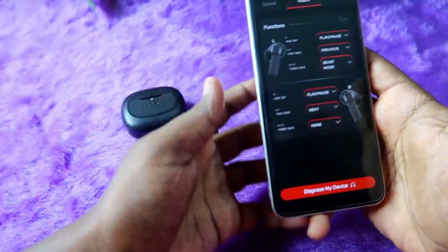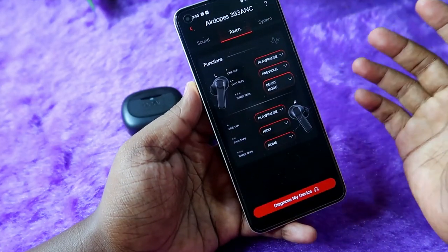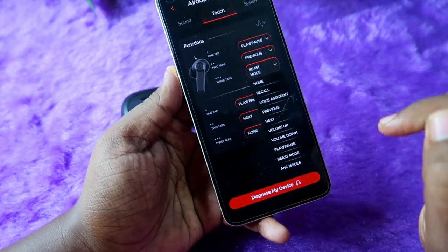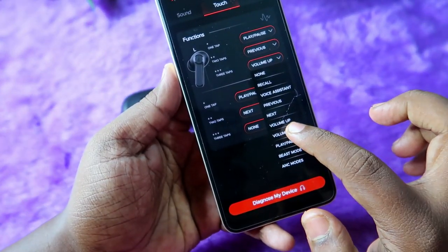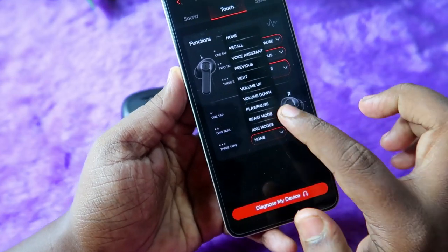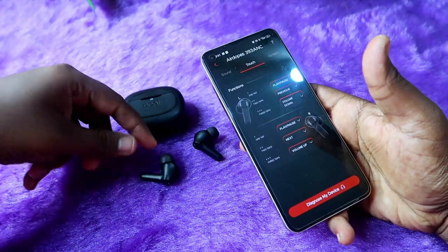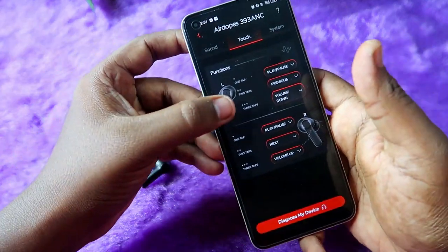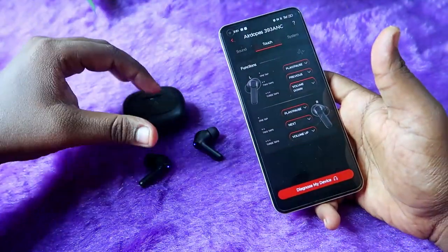By default, in the Boot 393 ANC earbud there is no volume control option, but once you go into the earbuds application, you can set up the volume control function on the three taps. Click here and you can see volume up and down options — for the left earbud I am selecting volume down, and for the right earbud I am selecting volume up. Now you can increase or decrease the volume using the earbuds themselves by triple-tapping on either earbud.